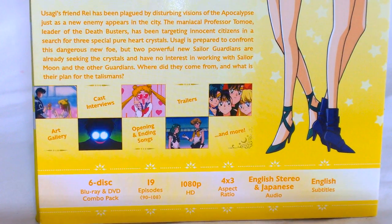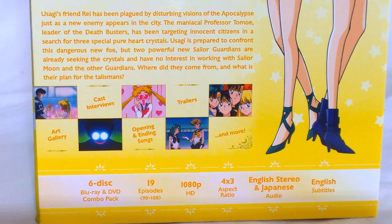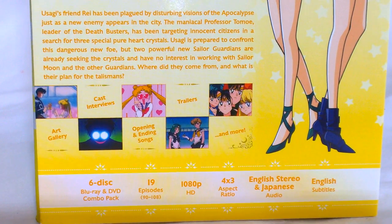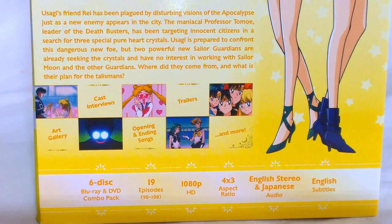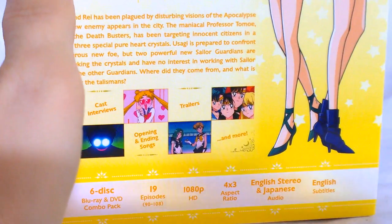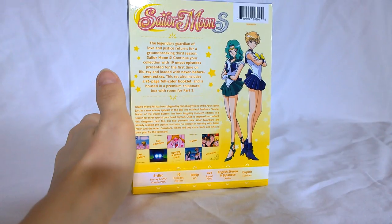English and Japanese audio, English subtitles, six discs — which is really three Blu-rays and three DVDs. 19 episodes encompassing episodes 90 through 108, in 1080p with 4x3 aspect ratio, which makes sense since it wasn't filmed in a time where TV shows were done in widescreen — so it is what it is.